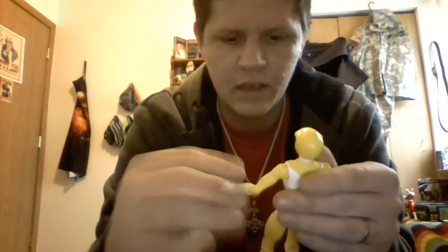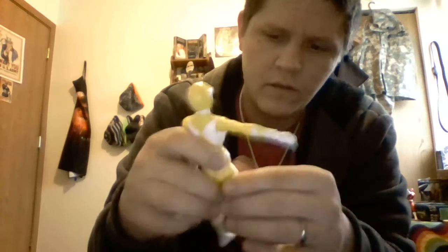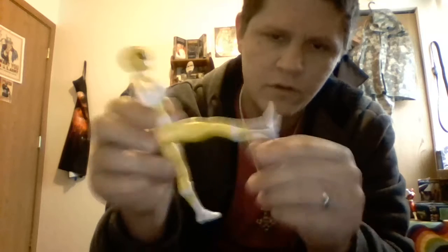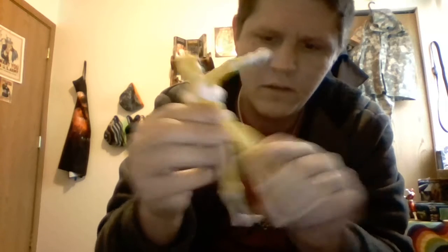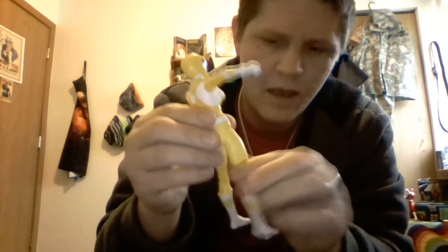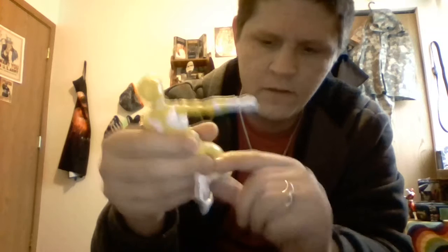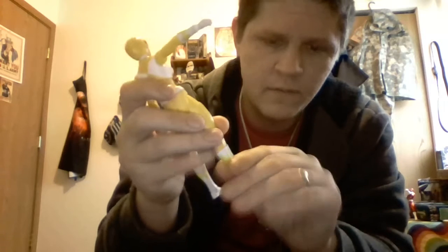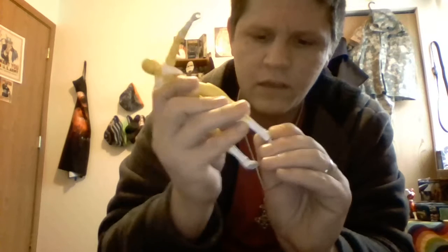Both arms have exact same articulation. On her legs, they can go all the way out forward, all the way out to the side, because there's no skirt hindering the movement. She has a cut at the thigh. Double jointed knees, so you can get a nice bend going backward. Cut at the boot. Ankle up and down, and rock side to side, slightly.